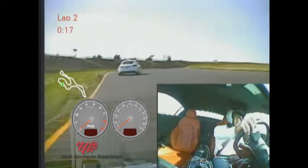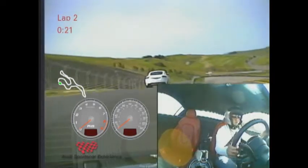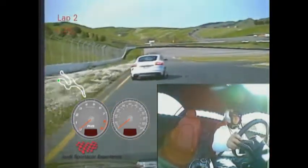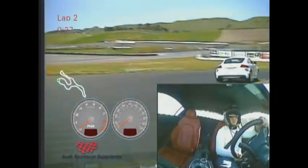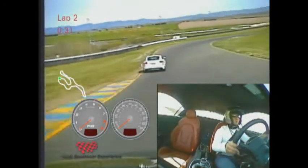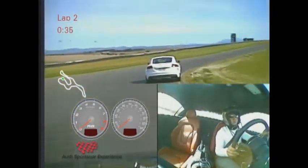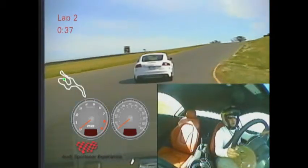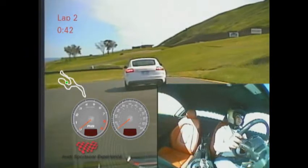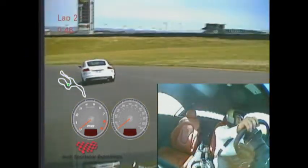Having the car getting into the compression there in turn 3. Guys are looking great. Very slight brush of the brakes at the top of the hill, rolling the car down the hill.